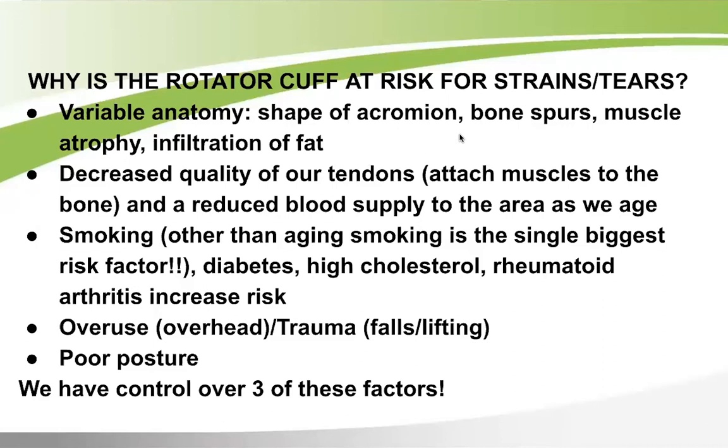Why is the rotator cuff at risk for strains and tears? There's variable anatomy — the shape of the acromion, the bone of the scapula, can be flat on some people and rounder on others. Bone spurs on the joint can cause tendons to rub and lead to tears. Most often there's muscle atrophy since we don't tend to do much rotator-cuff-specific strengthening, and fat infiltration can also affect the muscles.